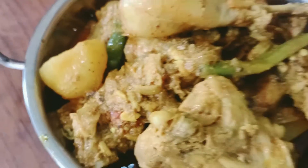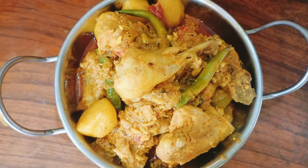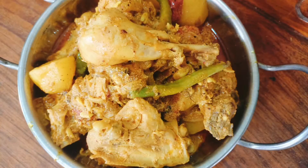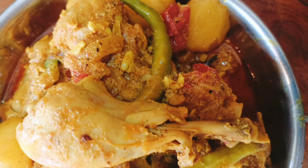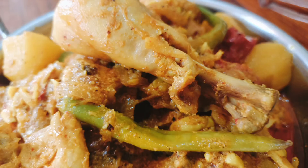So guys, how was my today's recipe? Please comment, and please click the like button. Don't forget to share this video. Those who are new viewers, please subscribe to my channel and click the bell icon to get all the notifications. Those who are supporting me till now, thank you very much. See you in the next video, thanks for watching.